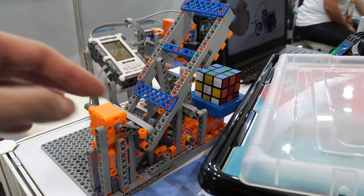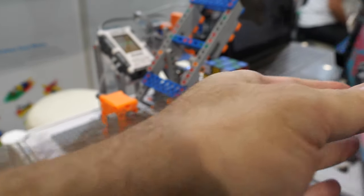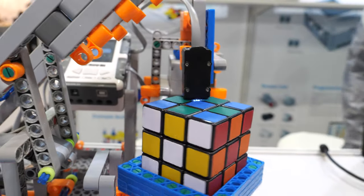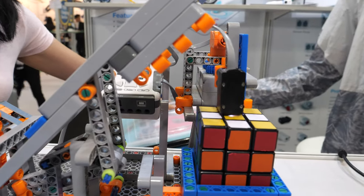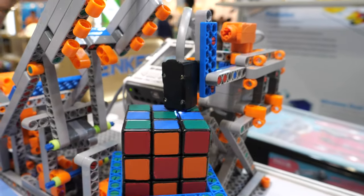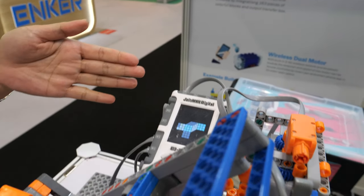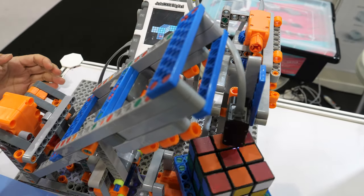This older one uses the same components. It can turn and recognize with a color sensor — it scans all six sides of the Rubik's cube. After scanning, it shows on screen how many steps are needed to solve it, and after solving it shows the time.